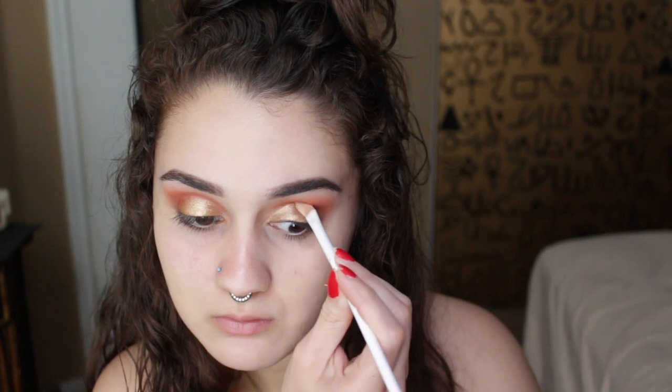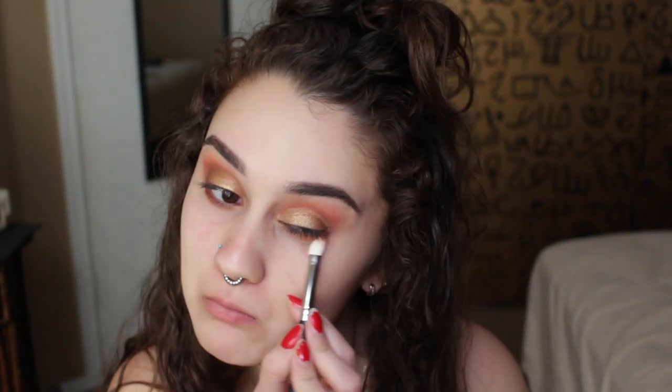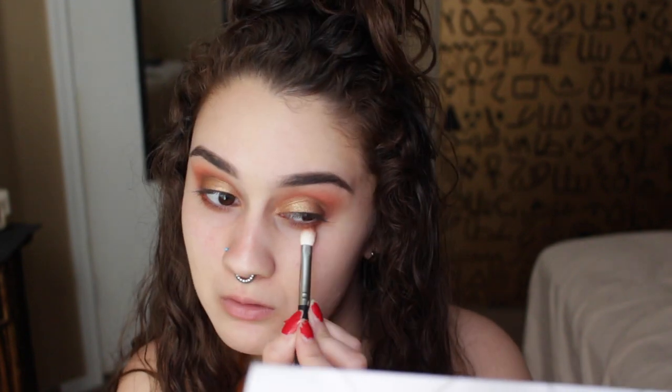Wow, that level of concentration right there — I've never seen Leslie so concentrated in her life. Next, I'm gonna be taking that orange color and making sure everything is blended together so it looks really nice. Using a clean brush, I'm also gonna blend everything out on the edges, and going back with that orange color again, I'm gonna be adding that to the bottom of our eyelid.